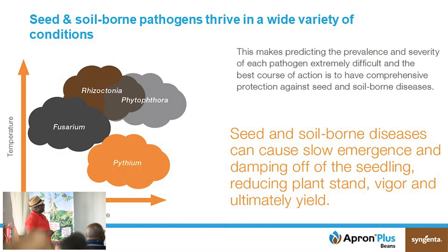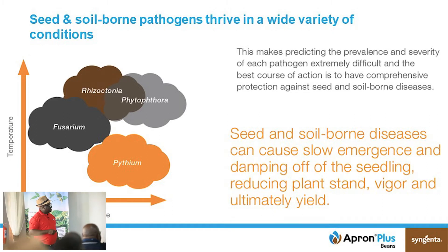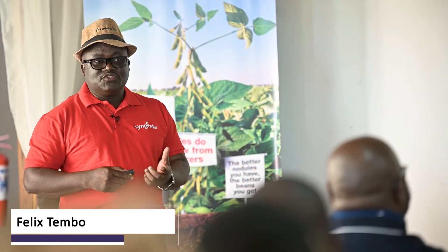The interaction of diseases normally depends on temperature as well as moisture. When it's very dry with less moisture, you tend to find more fusarium diseases; as it gets wetter, you get pythium, rhizoctonia, and phytophthora. Regardless of the season, you might have a lot of fusarium one year and phytophthora or pythium another. Because you can't know how the season will be, the best approach is to treat your seed as an initial insurance to protect your crop.